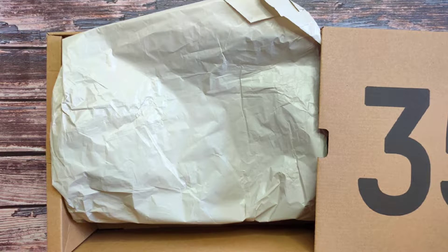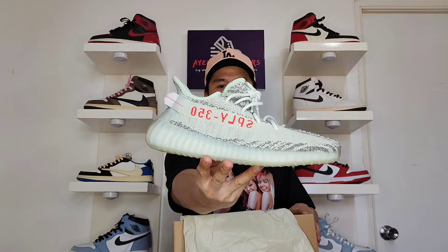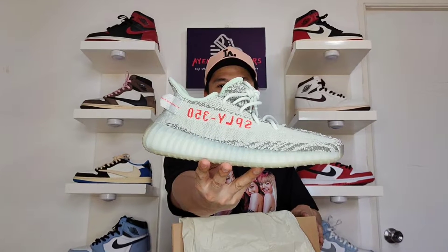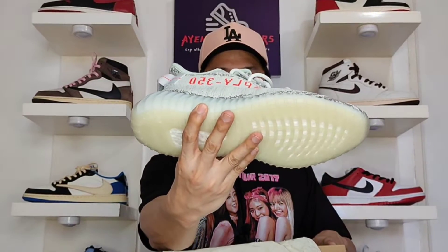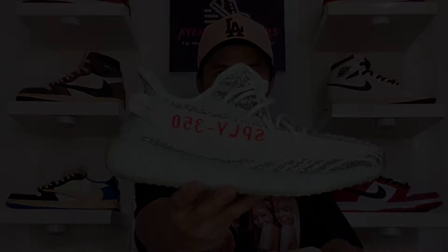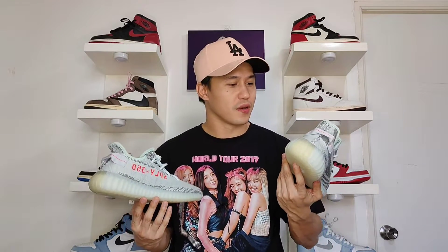Upon opening the box, it comes with the typical Yeezy Boost paper wrapping. And here is the shoe — the Adidas Yeezy Boost 350 in blue tint colorway. First impression: this is like the zebra colorway but with blue tint on it. There is no significant difference from the 2017 release — they are pretty similar as it's just a restock. To appreciate how good they are, let's take a closer look.